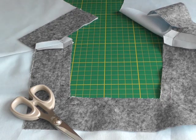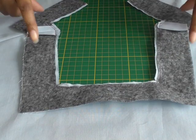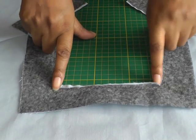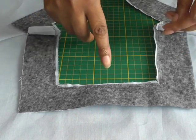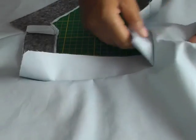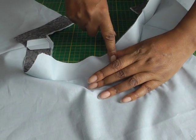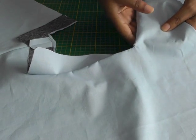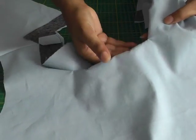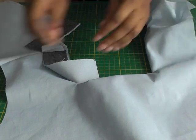Once you've trimmed and graded, and you've snipped into the corners of your square neckline, the next thing to do is to turn your work. And then you're going to understitch. The understitch will help to keep the facing inside of the garment. And once you've done that and pressed, you will have a nice looking result.